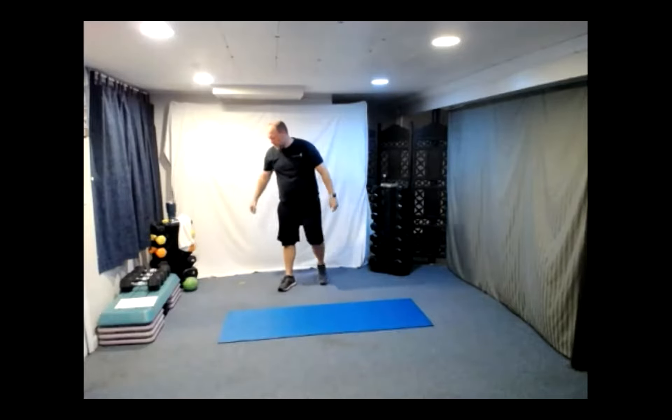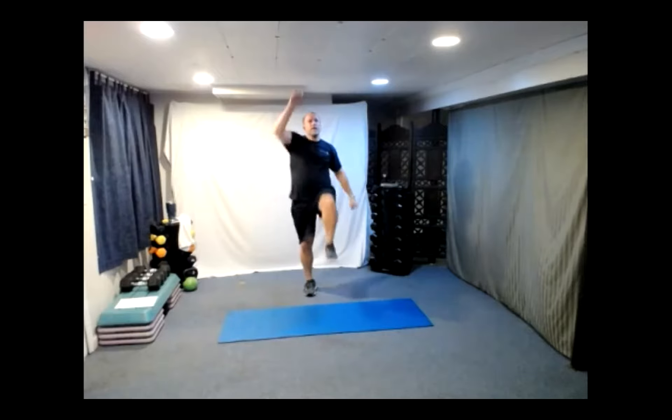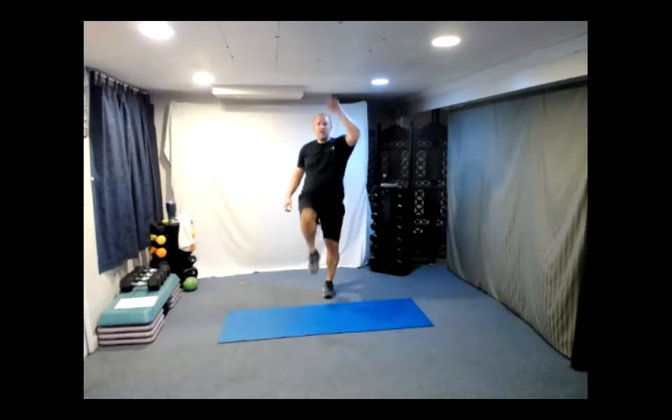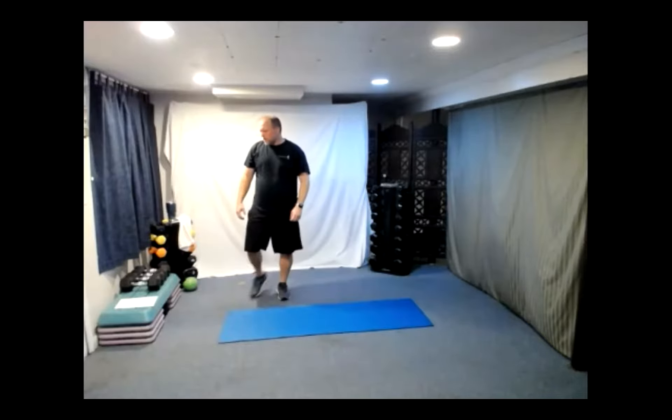And number thirty — excellent job everybody! Upright mountain climbers are here — counting each one. Three, two, one — opposite sides. Twenty down, ten to go — one, two, three, four, five, eight, nine, thirty. Excellent job! Down on the ground we go.